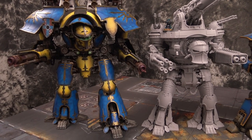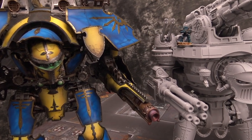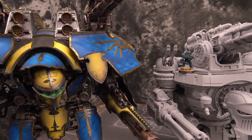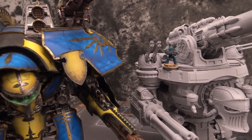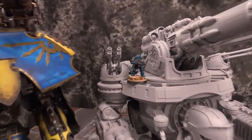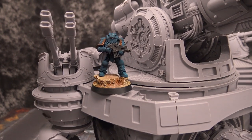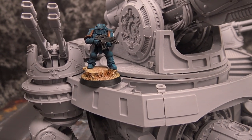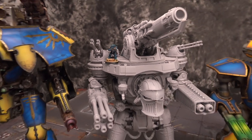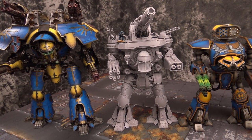Moving on to something a little bigger — there's the Warbringer next to the big daddy Warlord Titan. It kind of comes up to the head, give or take, with the shoulders. Once you start putting on the armor plates, it's going to be very similar in size to the Warlord. You can get an idea of exactly how big these monsters are when you put a little Horus Heresy Mark III Marine up there — even on a raised platform it looks tiny next to these gargantuans.